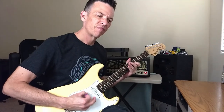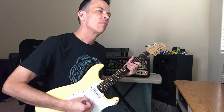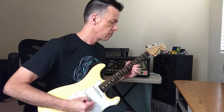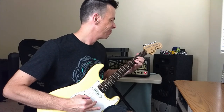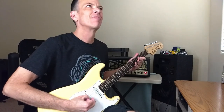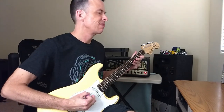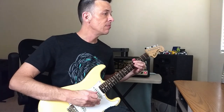Music playing. Alright, now we got that out of the way, let's listen to it with just the guitars.